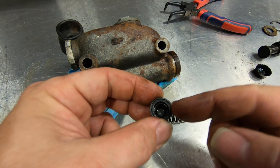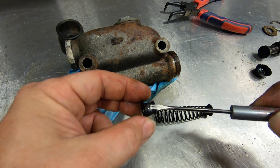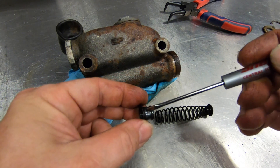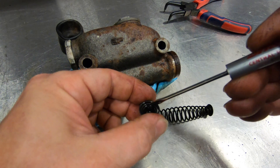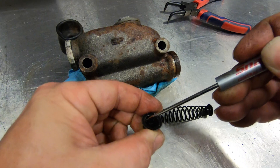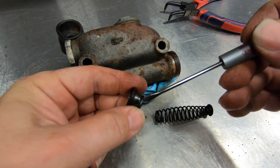Inside of here is the little rubber piece that we need to remove. If you see on the sides of this cup, there are little holes along the side, and a little piece of rubber blocks those. So that's what we need to remove — this little piece of rubber inside of here. We just need to get that popped up and out of there.